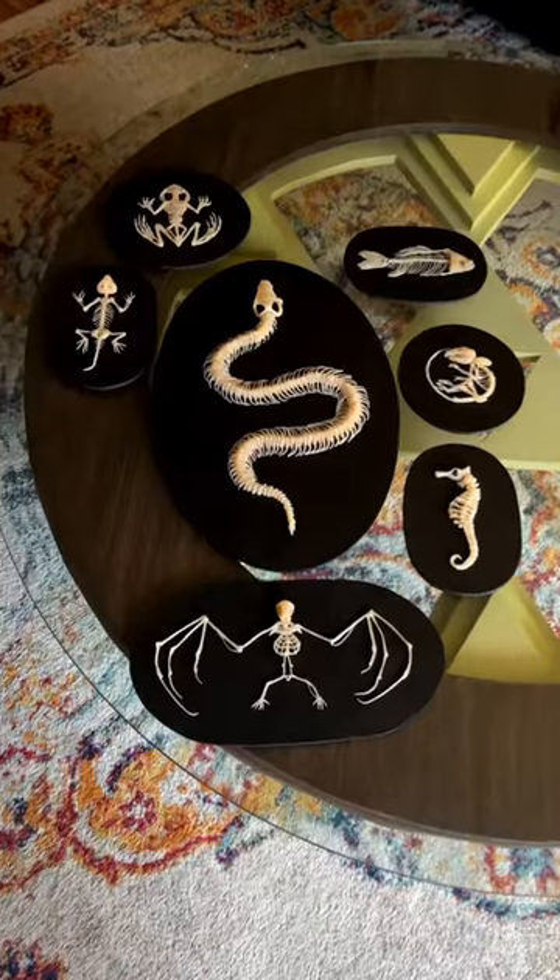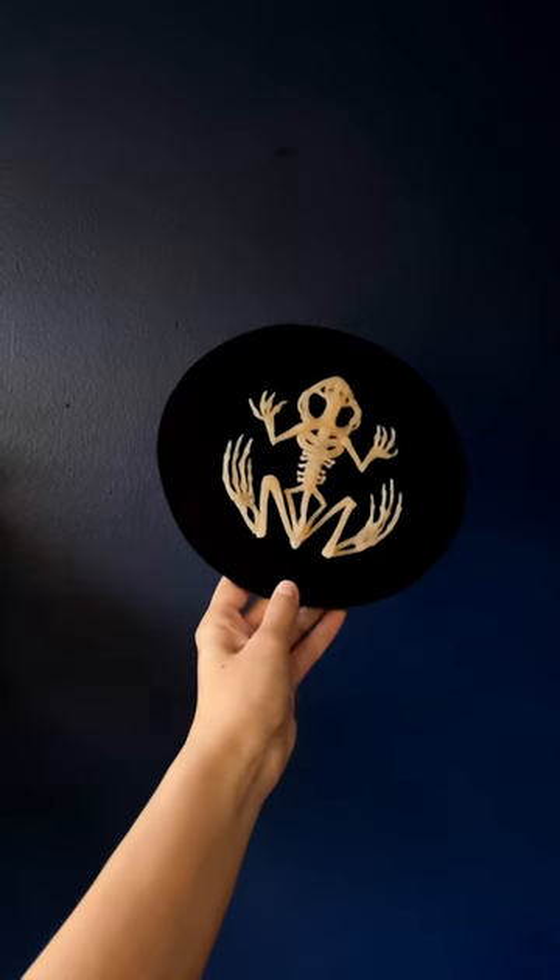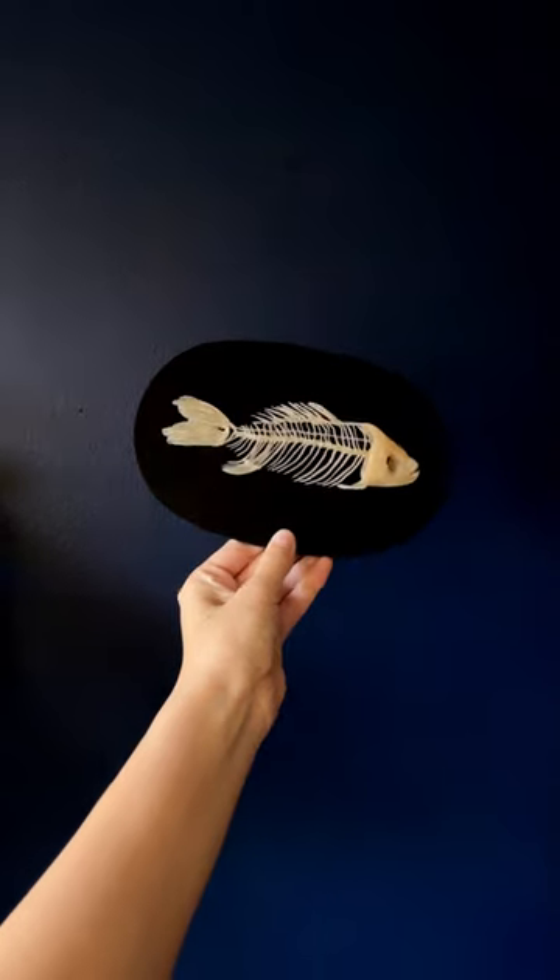They feel so much more legit with these plaques and I can finally sell them. It's going to be hard to part with these because I love them so much, but I want them to go to homes where they'll be appreciated.